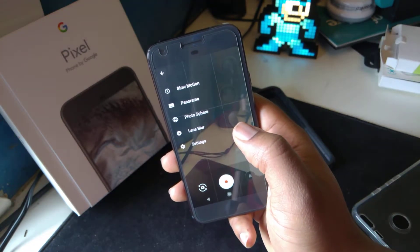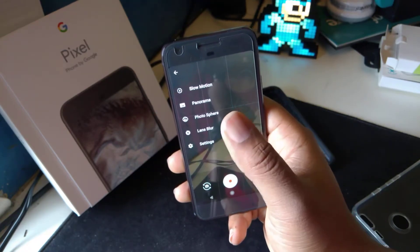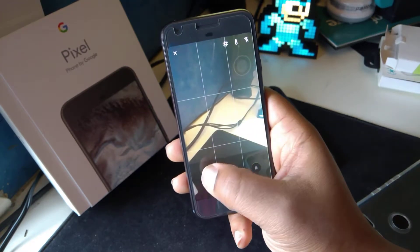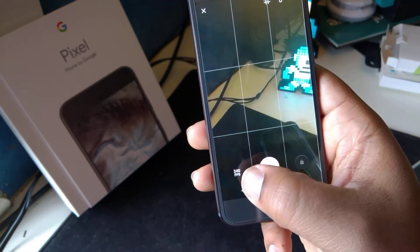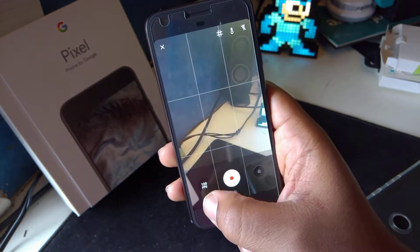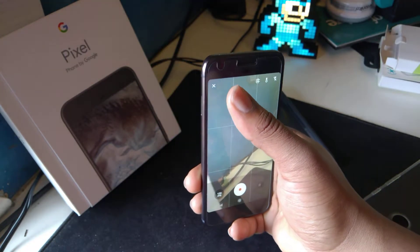Apart from that, there's not much going on in this Google stock camera app. You've got slow motion, panorama, photosphere, lens blur, and settings. In slow motion I think you've got two different frame rates — 240 and 120, I believe at 720p. So that's decent, but not that many photo settings overall.